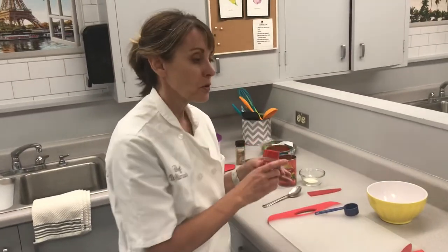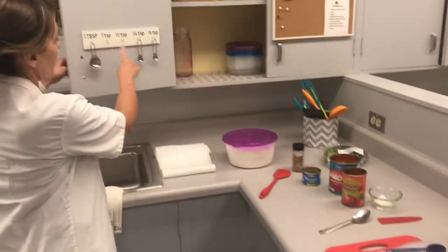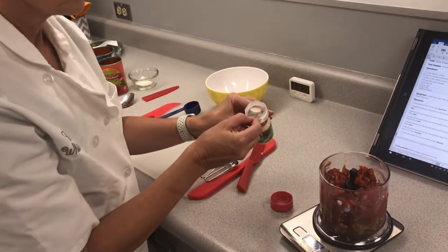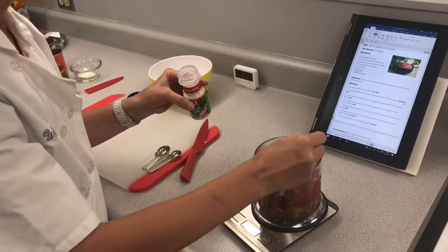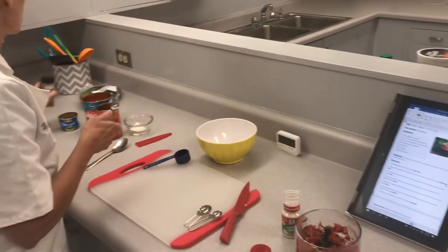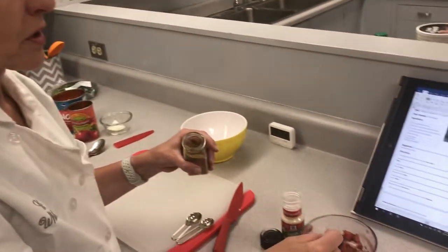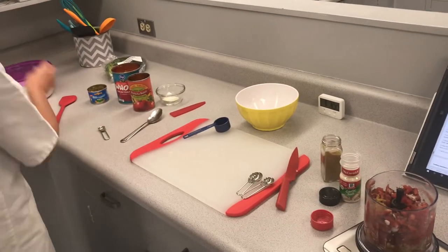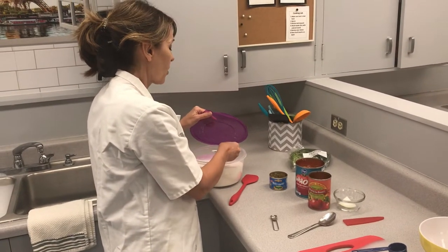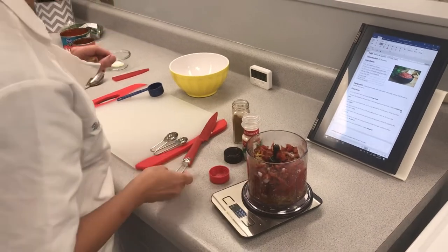After that, you're going to add your garlic salt and your ground cumin. Your garlic salt is a quarter of a teaspoon — go to the quarter teaspoon measure, make sure it's fairly level, and just sprinkle that around. Then we need a quarter teaspoon of the ground cumin, again just making sure it's close. Then I need an eighth of a teaspoon of sugar, which seems odd to add to a salsa recipe, but it just takes a little bit of the acidity off.